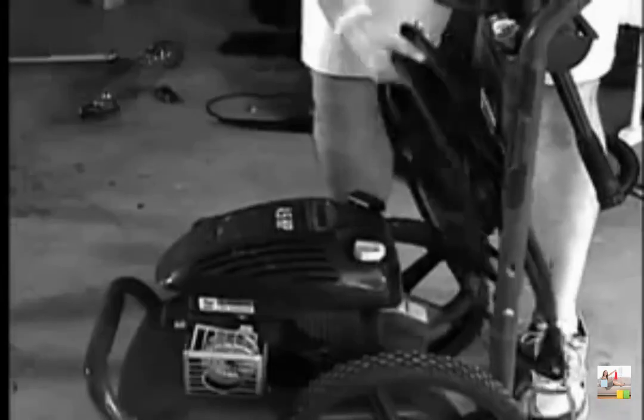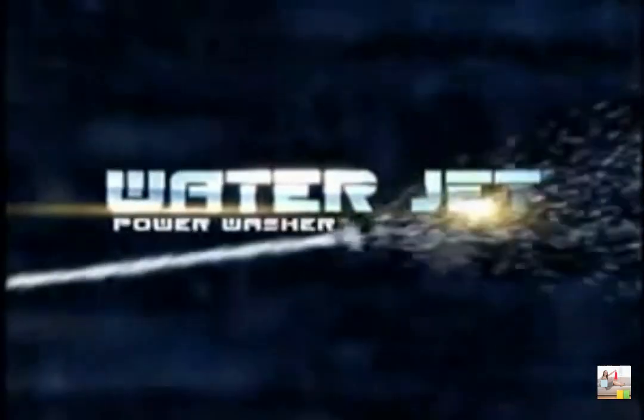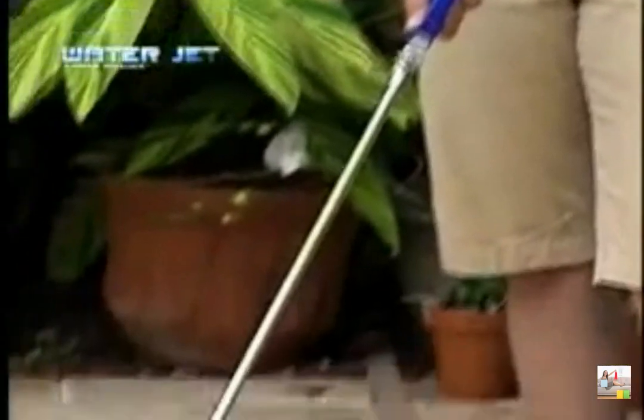Tired of lugging out your heavy, bulky pressure cleaner? Or hearing the noise and smelling the fumes? You need to get the jet! Introducing the amazing WaterJet — it turns your ordinary garden hose into a super power washer.